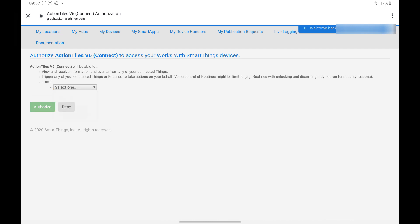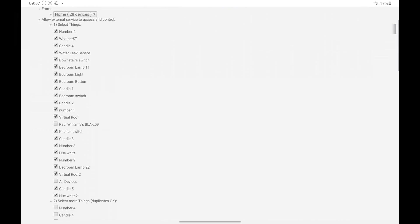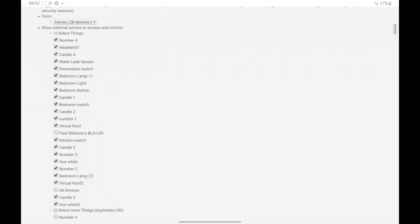Find the water leak sensor in the list and click the selection box next to it. Then scroll down and click Authorize.